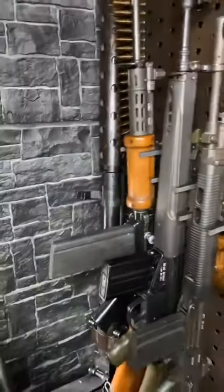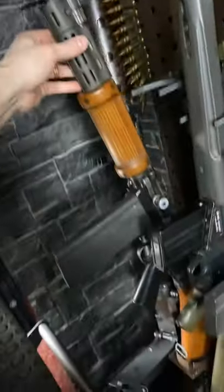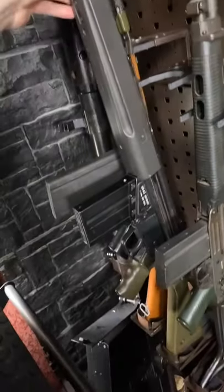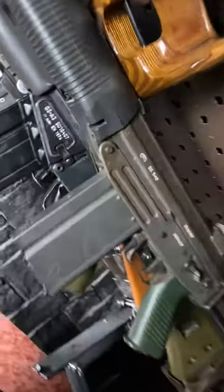We kicked things off with some Cold War classics. We've got an Israeli light barrel FAL with the full 30-round mag, a G3 made by Enfield, and then an SG542 — the OG one — made by Sig, which is pretty sweet.